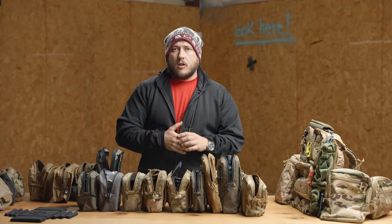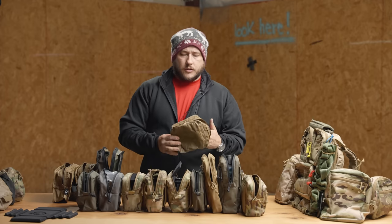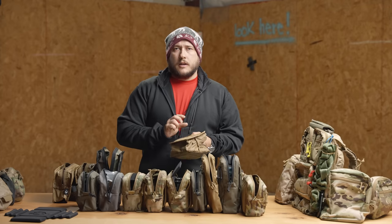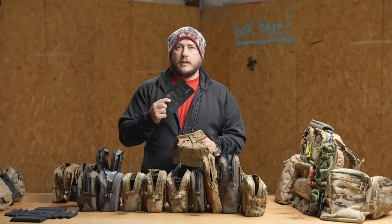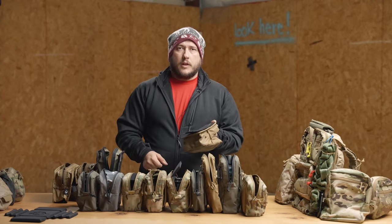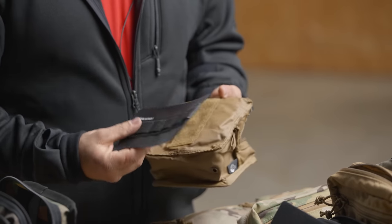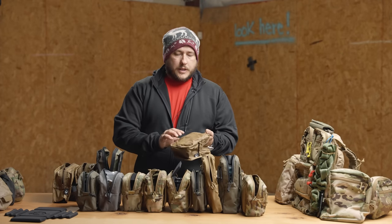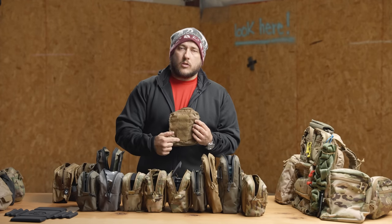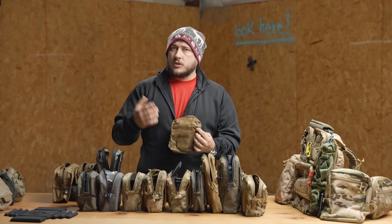All of our GP pouches are constructed in a similar manner because there are certain features common to all the general purpose pouches. Starting from the inside: the first thing on every one of our pouches is loop velcro on the inside, because we sell a ton of inserts so that you can stay organized. These just velcro on the inside of the pouch just like that, and you use them for all sorts of organizational things — chem lights, batteries, shotgun shells, 40 millimeter grenades, whatever it is. The GP small is unique in that it has a smaller strip of velcro here because of how the front's built; it's shaped around objects, but it still works well enough.